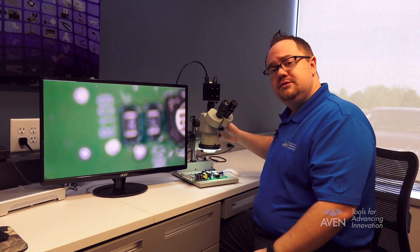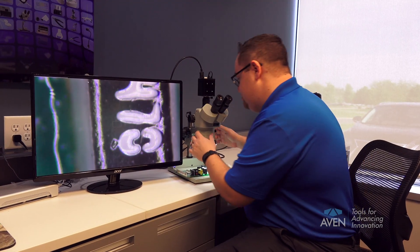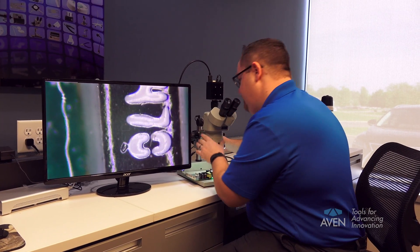Okay, first step: take your stereo microscope and move it all the way to the highest possible magnification, then adjust the objective so your eyepieces are in focus. Next, move the microscope back to the lowest magnification.